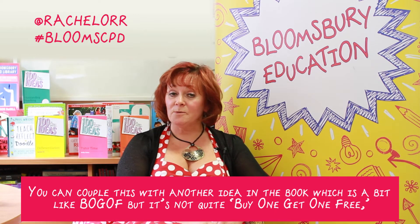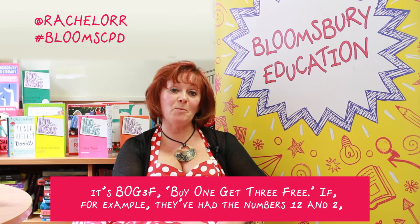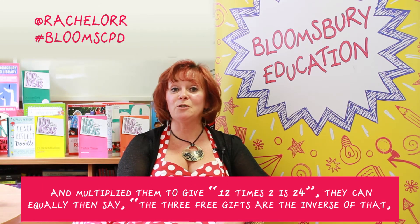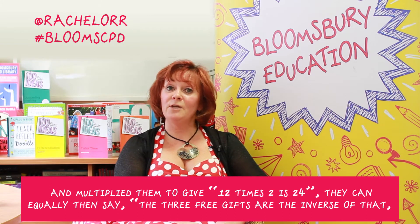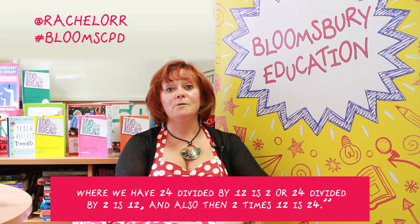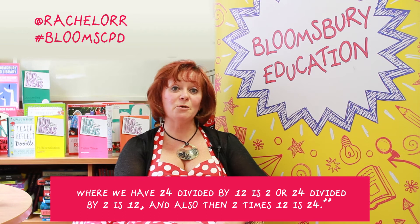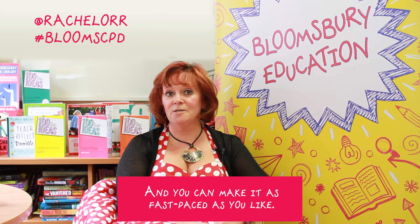You can couple this with another idea which is a bit like BOG OFF but it's not quite buy one get one free — it's BOG 3F, buy one get three free. For example, if they've had the numbers 12 and 2 and multiplied them to give 12 times 2 is 24, they can then say the three free gifts are the inverses: 24 divided by 12 is 2, 24 divided by 2 is 12, and also 2 times 12 is 24. You can make it as fast paced as you like.